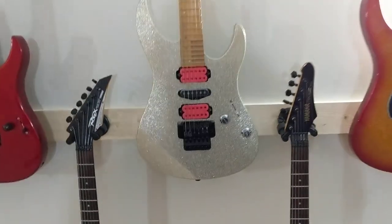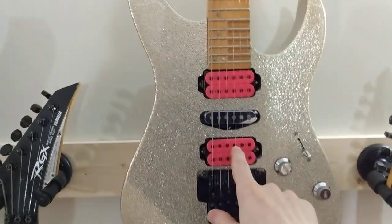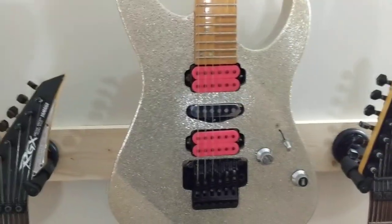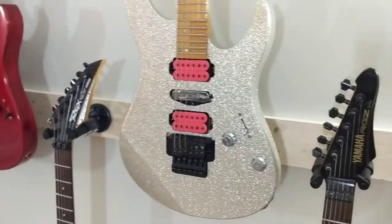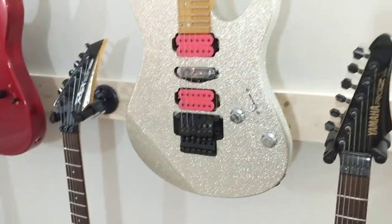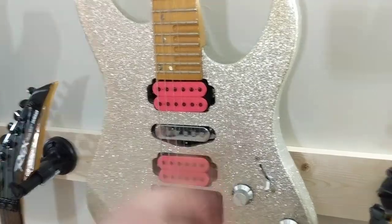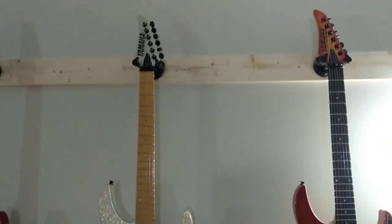They literally just put tack adhesive all over the body and then dumped glitter and shook it off, which is kind of funny. But I think this thing is the jam — it's a great, amazing playing instrument, and I particularly love it. The original pickups that came with this were cream color, which didn't make sense with the body. So I put some Evos on this from a set I got, and it's just an amazing sounding guitar.